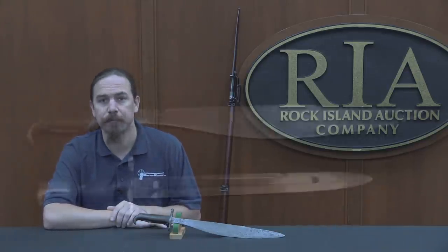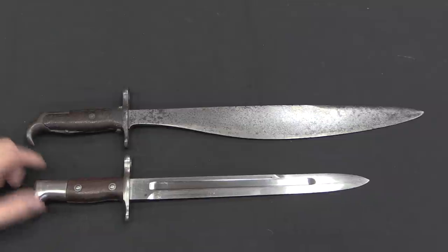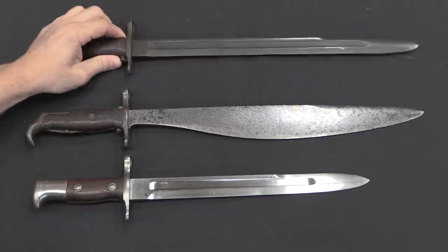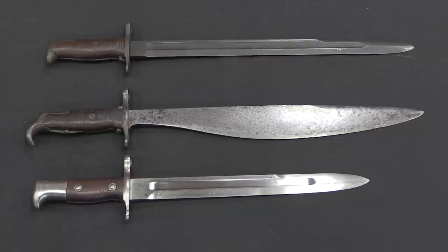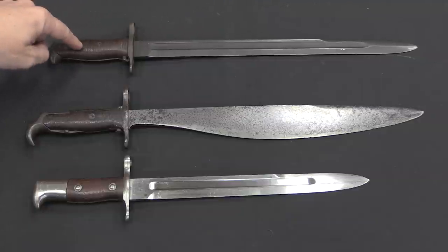So let's take a closer look at this one, because there are a couple of distinctive features. Just for a size comparison, this is the standard Krag pattern knife bayonet — it's actually a little bit shorter than people would suspect because the Krag rifle was a relatively long rifle. Here's the 1915 Bolo, and for comparison here is one of the 1905 pattern Springfield blade bayonets. The Springfield was shorter than the Krag, so they made the bayonet commensurately longer. The 1915 Bolo is obviously based on the 1905 knife bayonet.